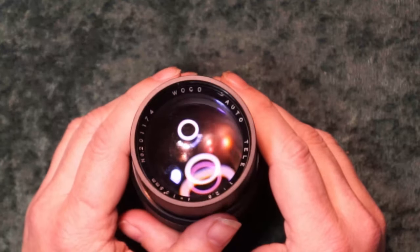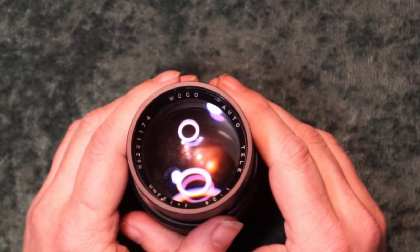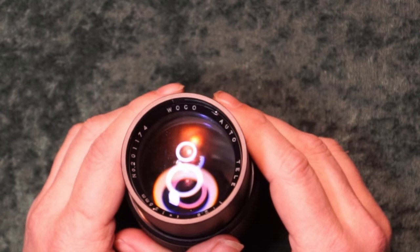Hello. Today I'll be looking at a lens that I frankly can't find much information about. This brand is Woco, which hopefully you can see in the camera up there. All I could find about this is that the name Woco possibly stands for Wallensack Optical Company.